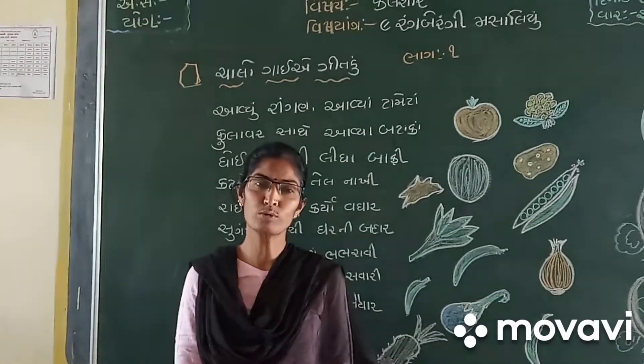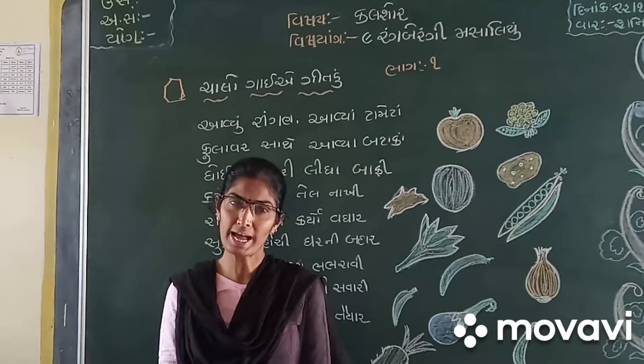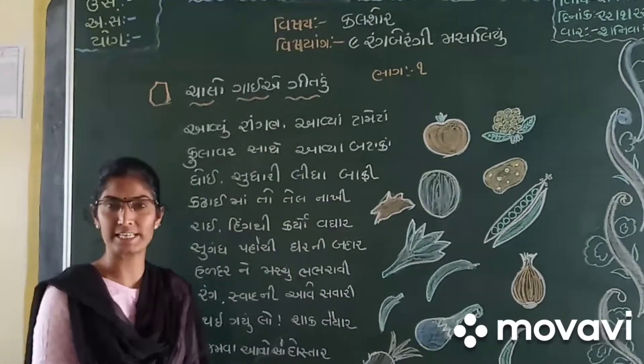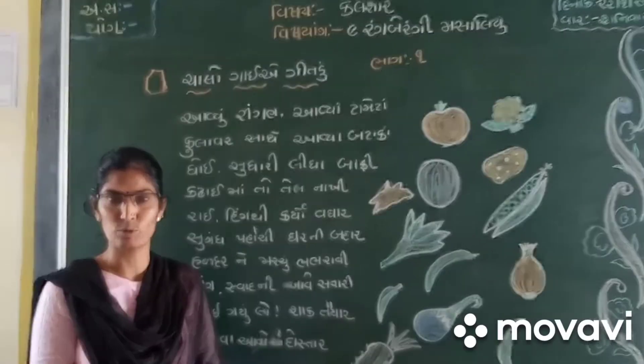Hello, my name is Dhraswati Shishuman. I am very excited to be here.